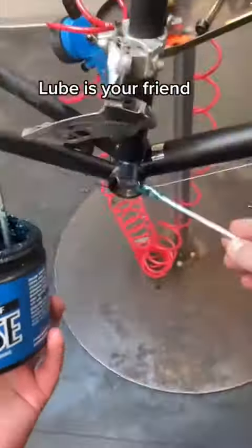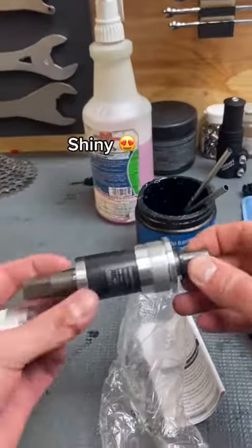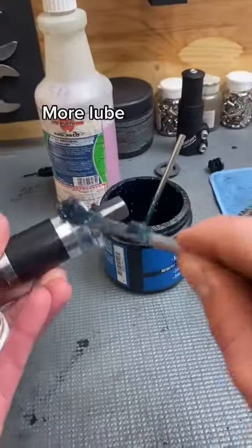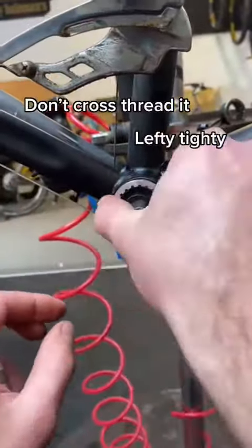Lube is your friend. New bearings. Shiny. More lube. Don't cross thread it. Lefty tighty.